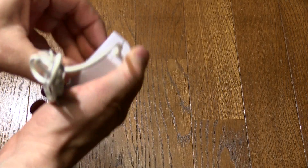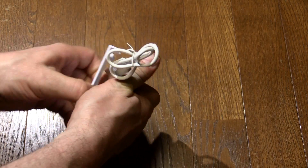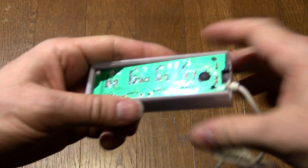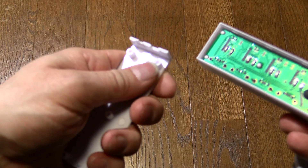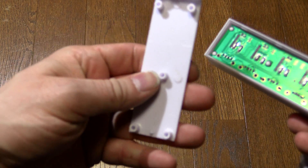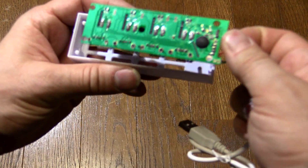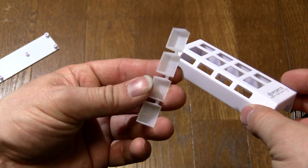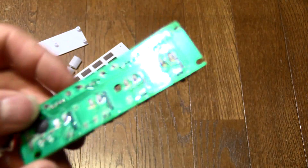It should just pull apart if I can get my fingernails in. It's not even glued, because that costs money. The posts that come through this PCB just friction-fit into holes in these standoffs. We've got a total of 3 molded parts. This is the more translucent plastic, and this part is where the LEDs shine through. And then here we've got the PCB.